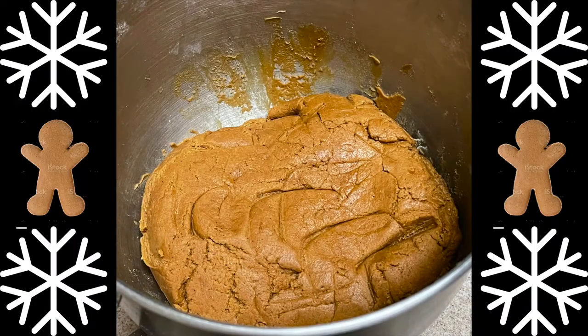Ta-da! Mixing time done. We have our dough now. Next up...